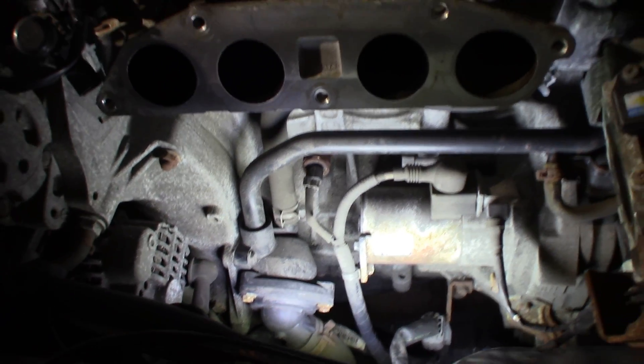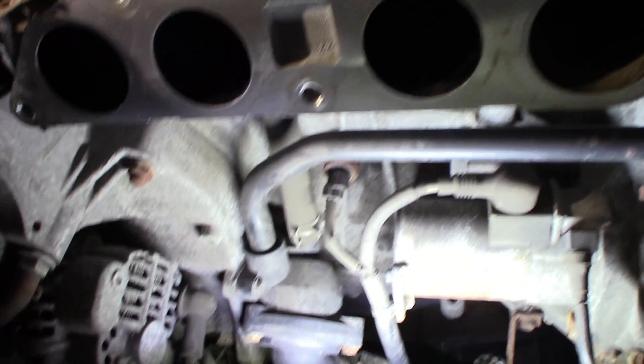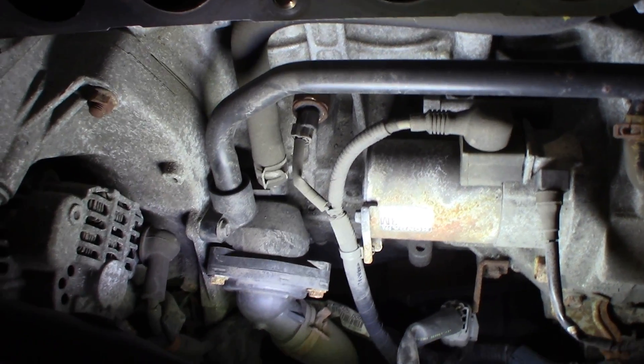If you want to see pulling the intake, I have another video on the IMRC. You can see what's involved in pulling the intake off of this and getting it out of the way. It really only takes about 15 to 20 minutes to get that intake off of there.